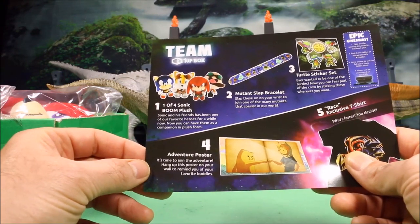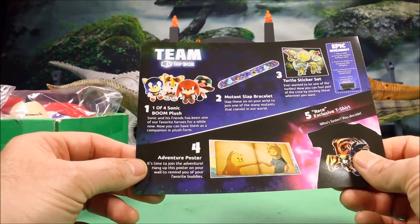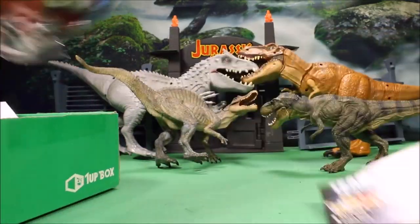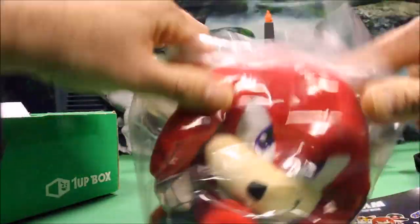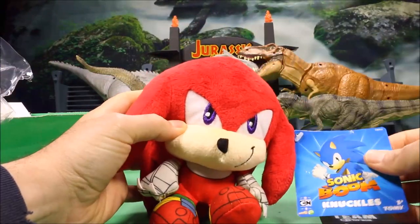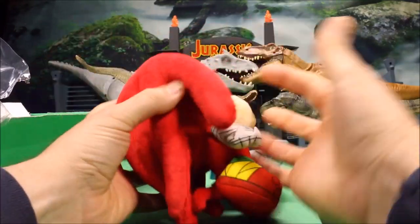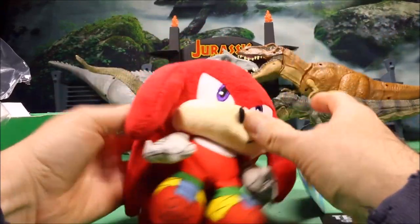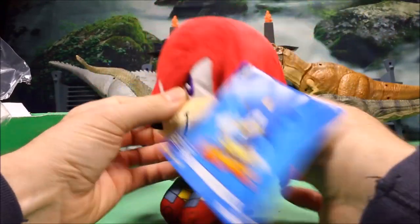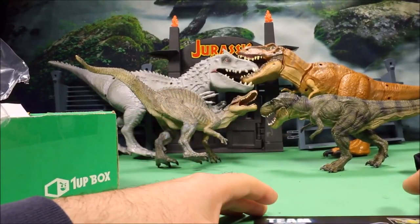Sonic and his friends have been one of our favorite heroes for a while now. Now you can have them as a companion in plush form. Wow, this is a nice big one — usually the ones you get are really small. We have Knuckles this month. As you can see compared to the size of my hand, this is a really good size figure and super awesome.